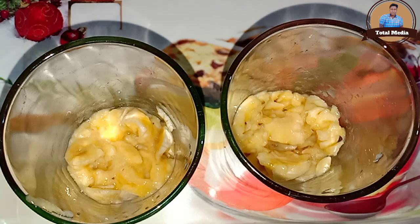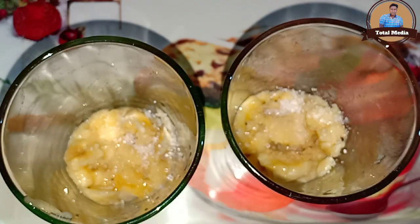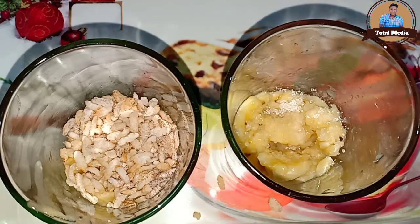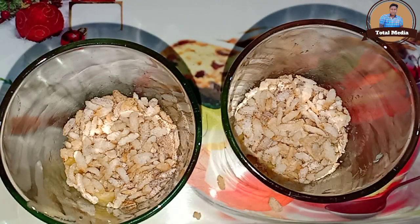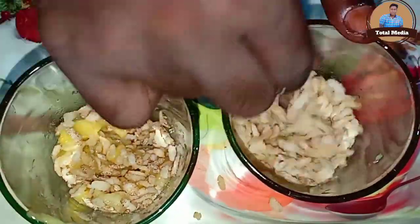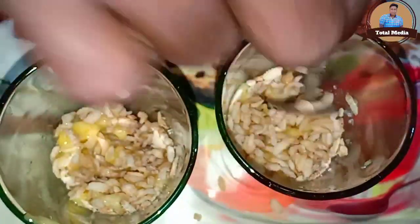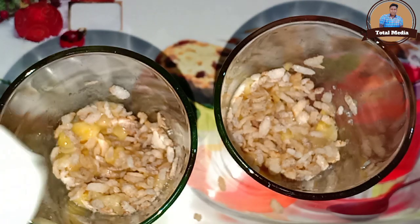We will add a bit of sweet potatoes. Now we add a bit of sweet potatoes. Let's mix it in.